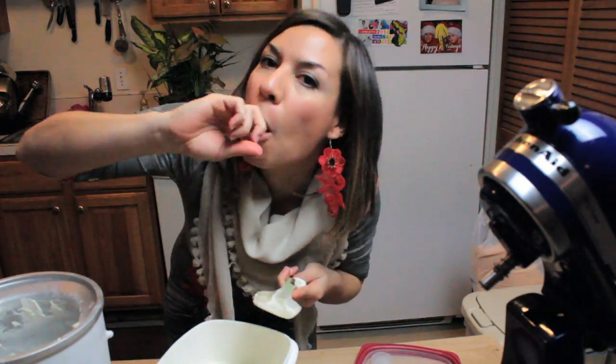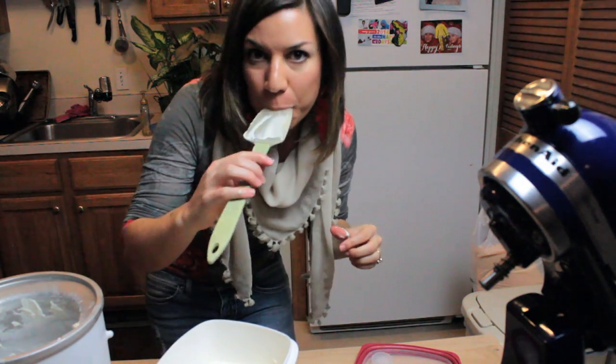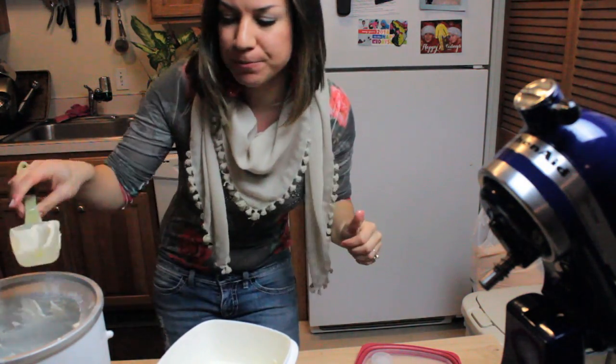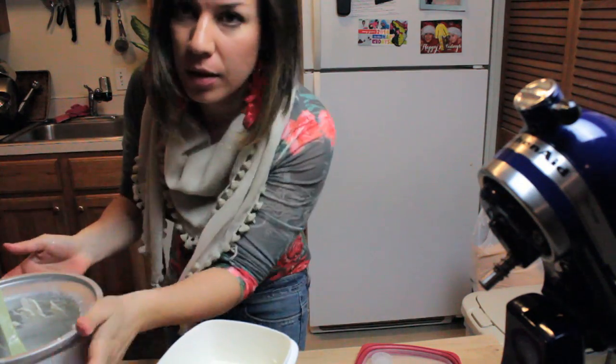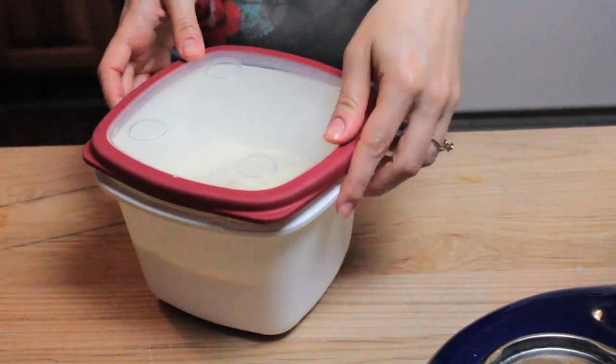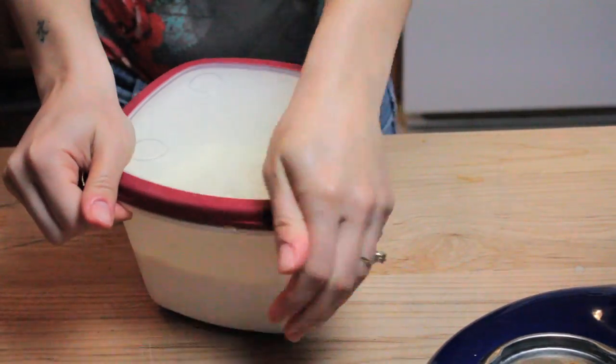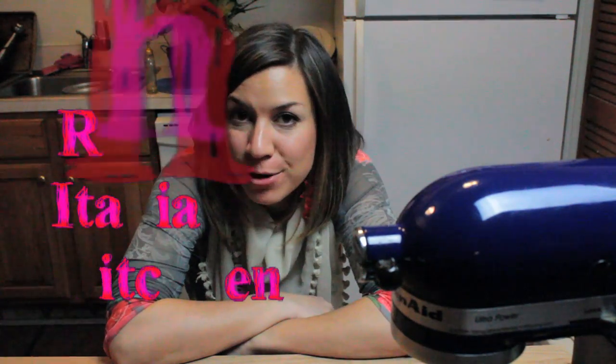Let's sneak a try. Mmm, delicious! Great recipe. Thank you, thank you. We're gonna cover it and let it set in the freezer for a couple of hours.